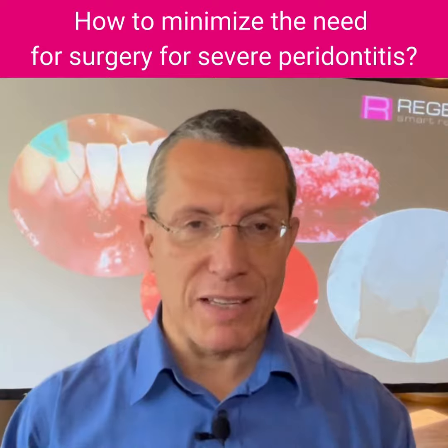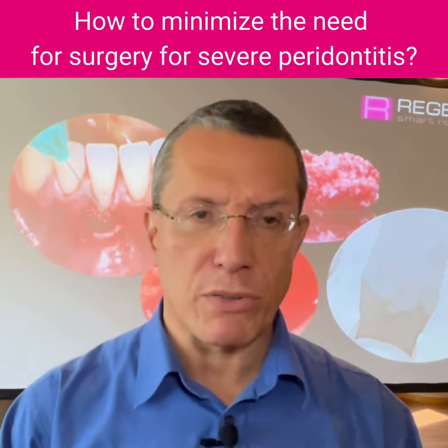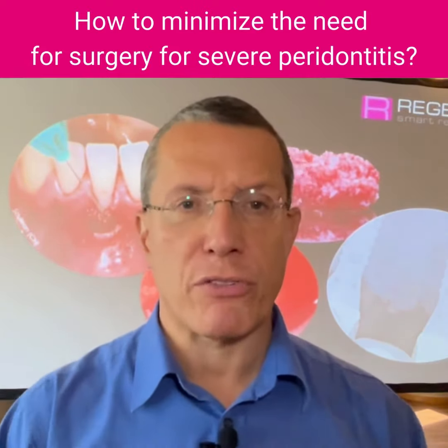By understanding this concept, we improve the first steps of periodontal therapy, which will in fact minimize the need for surgery in the further steps.